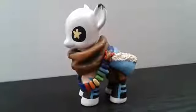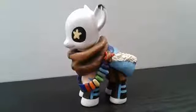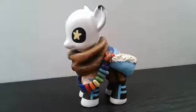Hey guys, it's Artsworld here, welcome back to another video. Today I'm going to be showing you guys all of my Undertale customs, starting off with Ink, because he is the first one that I'm showing to you.